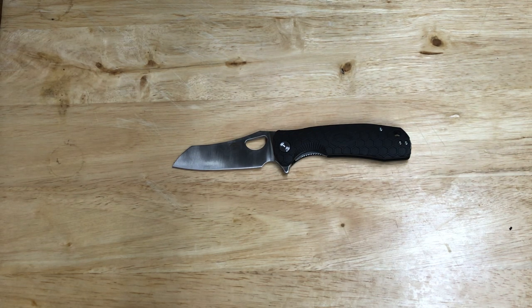I got it at Edgeworks in Frederick, Maryland — great company, you guys should definitely give them a call and check their website. It's Edgeworks Knife and Supply. They're a solid company, great dudes.